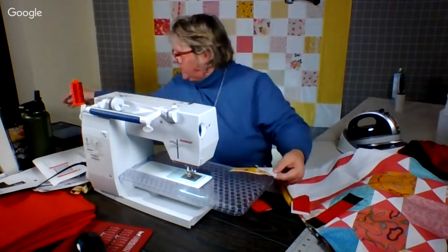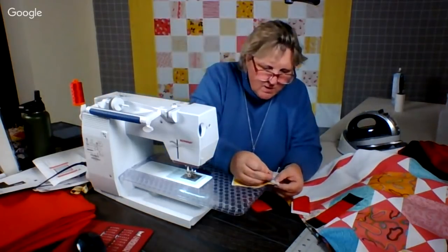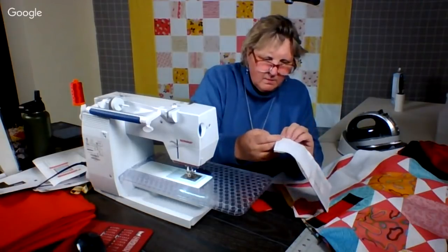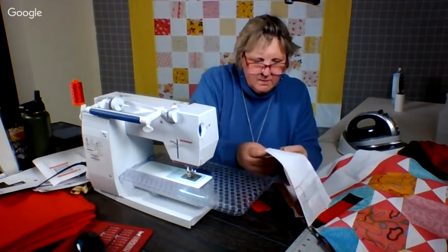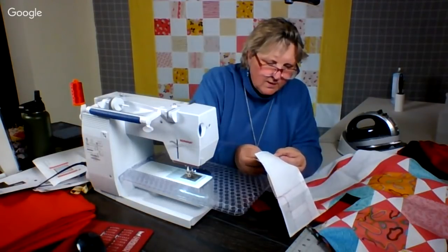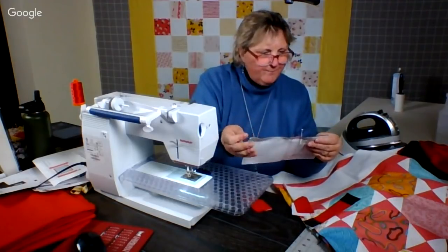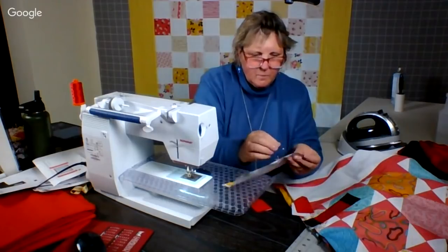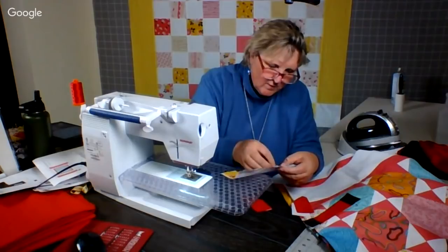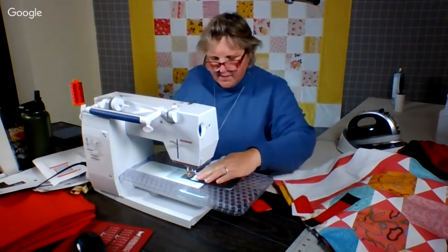If I were really particular, I would put a pin down here. Let's see how far off or on we are. So we put a pin there — we put it straight down. That's not too bad. It should come up at the corner of the back. Yeah, that's not bad. Good enough for this girl. And then I can take these out. I think I have to, because I have to take the pin out as I go anyway. And then you sew right on the line.